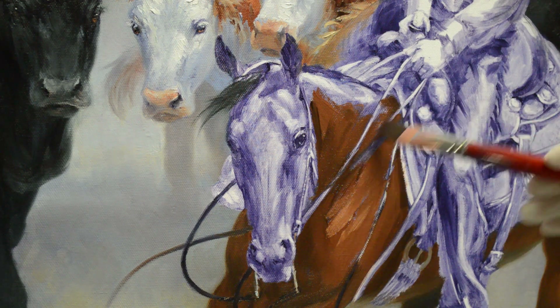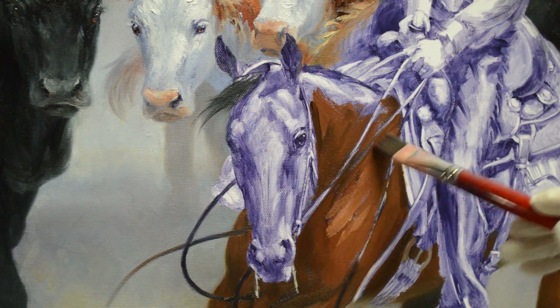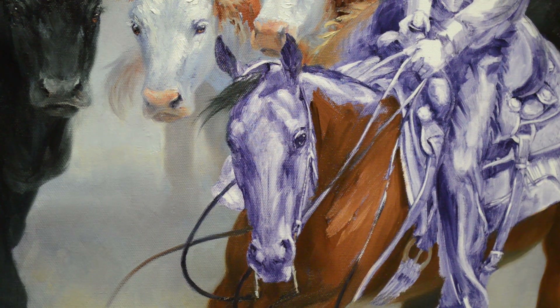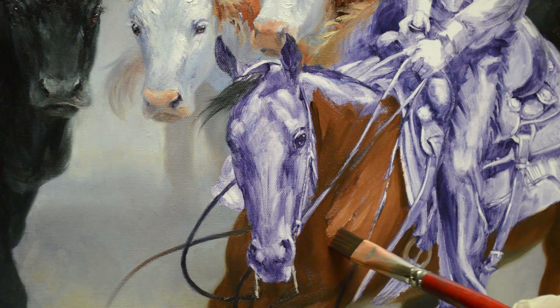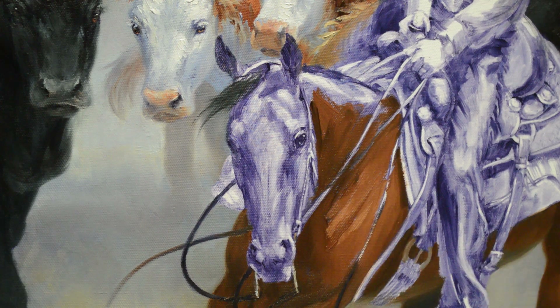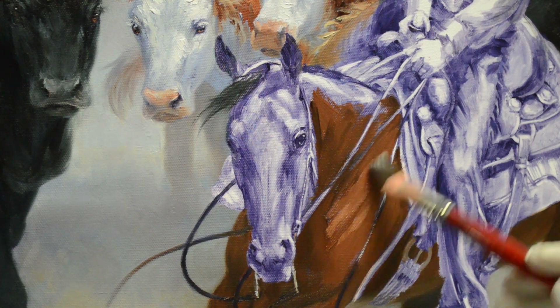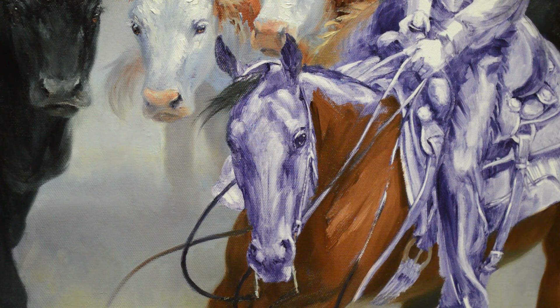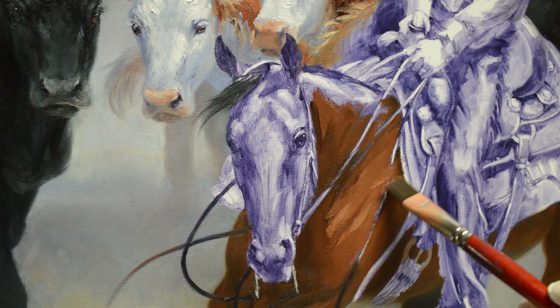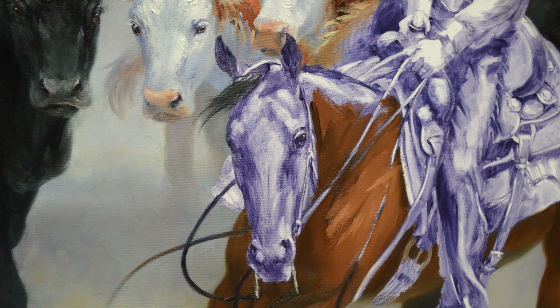I'm leaving my reins in because I'm going to need to drag those back over. There's a little bit of dark in here on Chesty's neck. This is just my initial block-in — this is by no means finished. I'll need to come back and make adjustments. This just gives me my base; I want to get the canvas covered so I can see what I need to do to do the refinements and finish it out.